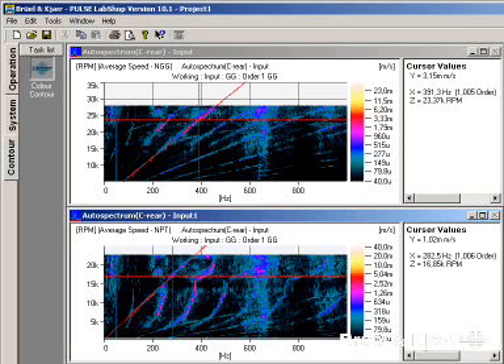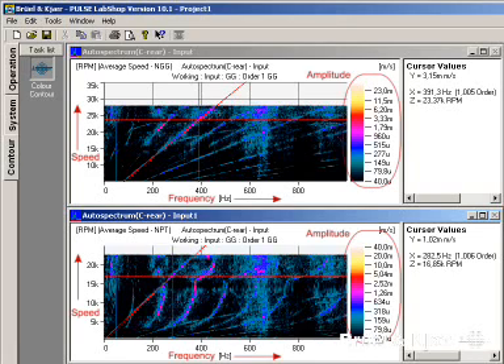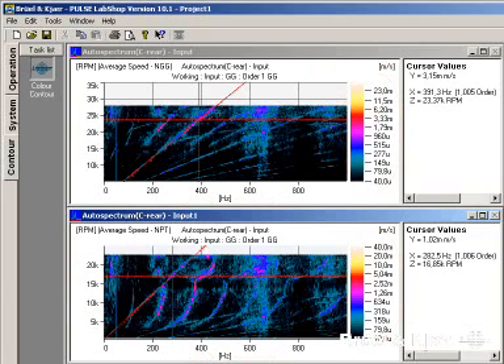One tool which is particularly useful is the contour plot of frequency, time, and amplitude for the vibration on the gas generator and on the power turbine. Such contour plots visualize simultaneously all the harmonics of the two shafts as a function of their rotational speed — that is, the orders — as well as the different resonances excited during the complete run-up.